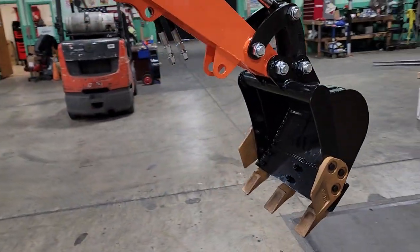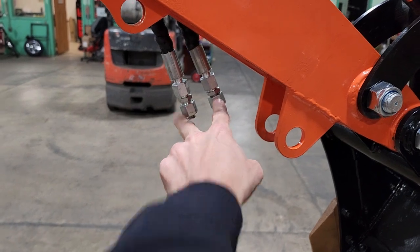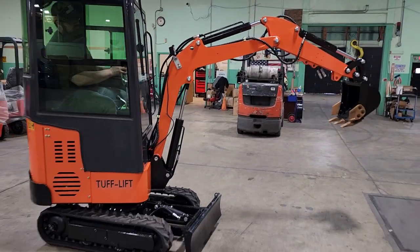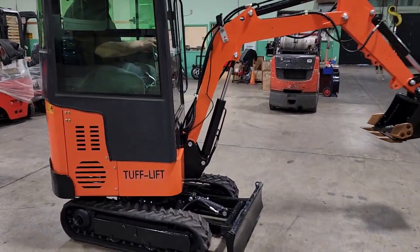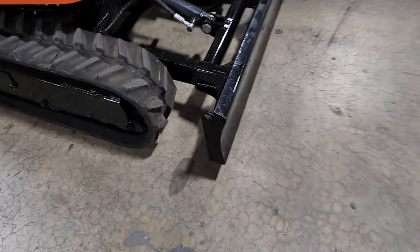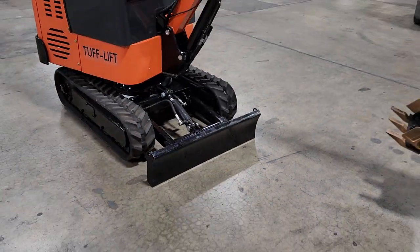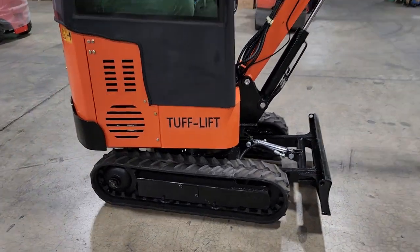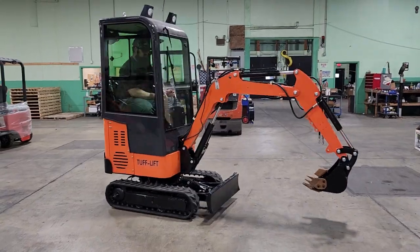You've got multiple attachments that you can go ahead and add. You've got your auxiliaries right here. This will go ahead and dig right in, so you guys can go ahead and be aggressive in that dirt. And again, you can spin it 360 degrees.